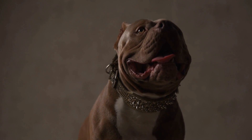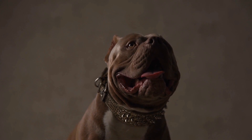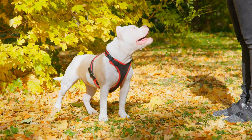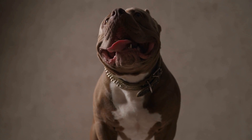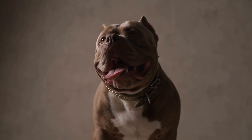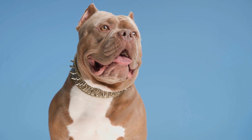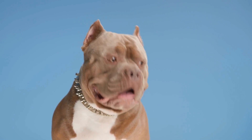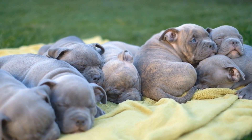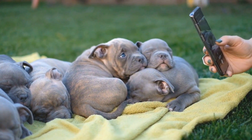In addition to energy, another crucial factor in flyball training is the dog's ability to learn and follow commands. American Bullies are known for their intelligence and trainability. With consistent and positive reinforcement training methods, they can quickly pick up on the necessary skills and commands needed for flyball. American Bullies are eager to please their owners, which makes them highly responsive to training. However, training methods may vary for each individual dog, and it is important to tailor the training to suit their specific needs and temperament.